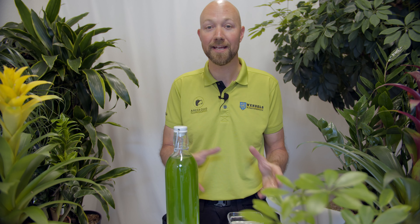Hi and welcome to Swedish Plant Guys. In this video we give you five quick tips on fertilizing your indoor plants, and these tips will apply to most indoor plants.